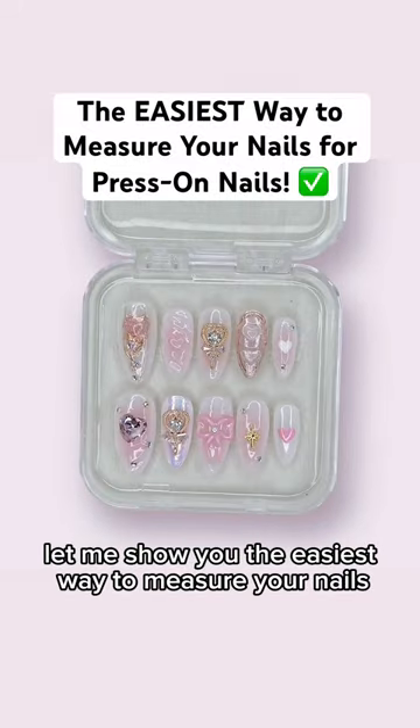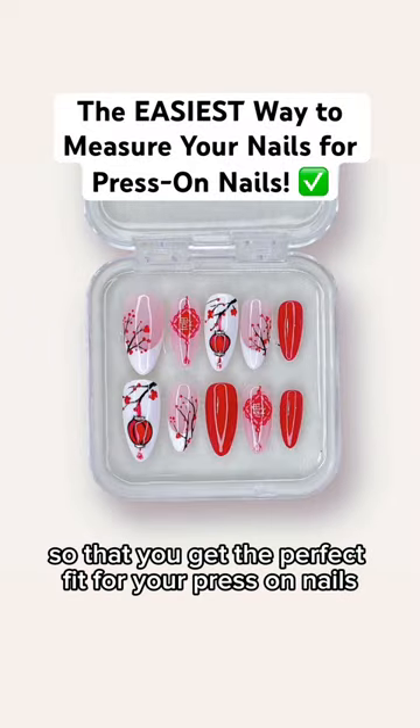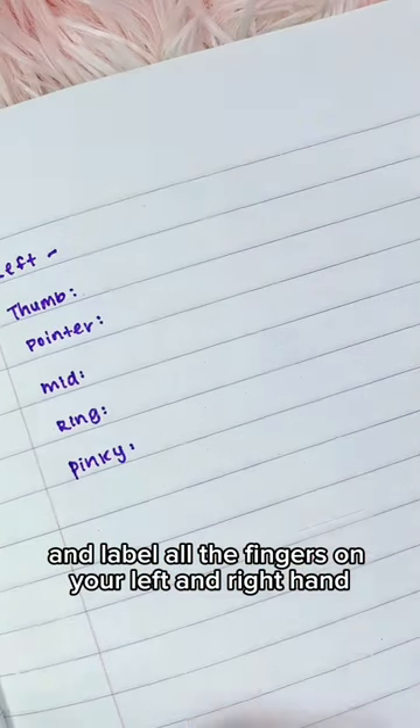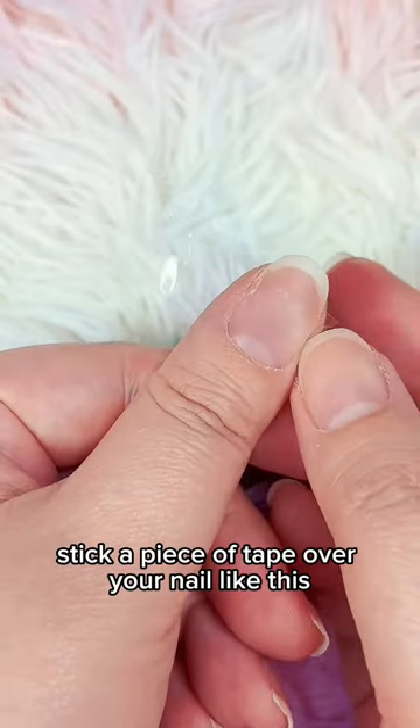Let me show you the easiest way to measure your nails so that you get the perfect fit for your press-on nails. Take a piece of paper and label all the fingers on your left and right hand. Then stick a piece of tape over your nail like this.